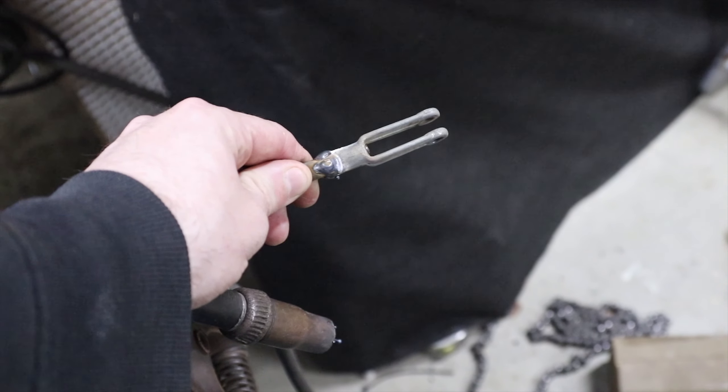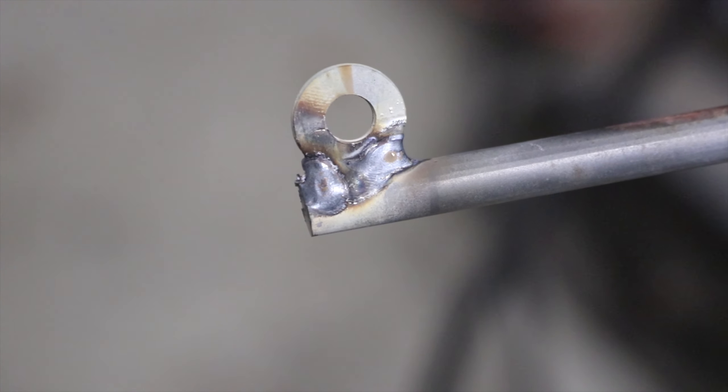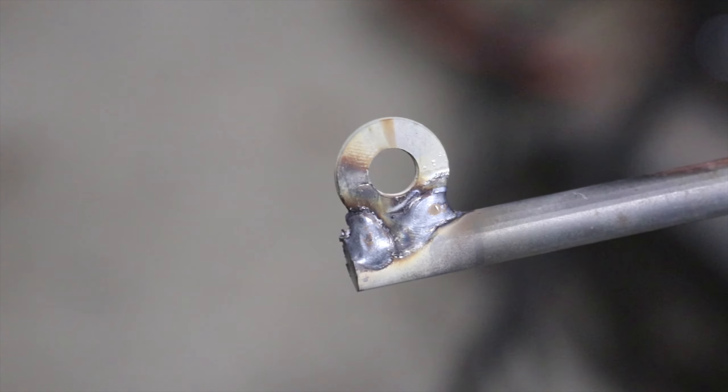I just whipped up a little rod here that I'm going to try to use for the clutch pedal. This side is going to go on the pedal side, and then on the other side I welded this washer — I'm just going to try to use this to attach the cable.